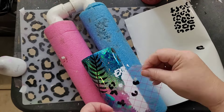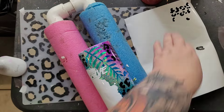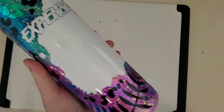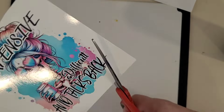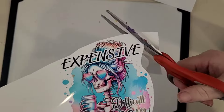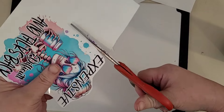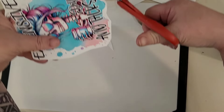Once your decals are laid down where you want them, trim off anything overhanging the top or bottom edges. Make sure all decals are firmly attached before sending the cup for another thin coat of epoxy, and don't forget to blow out your micro bubbles. Once your epoxy is fully cured, it's time to add your water slide. Trim your water slide very close to your design — no hard corners, a little breathing room, but not a lot of excess.